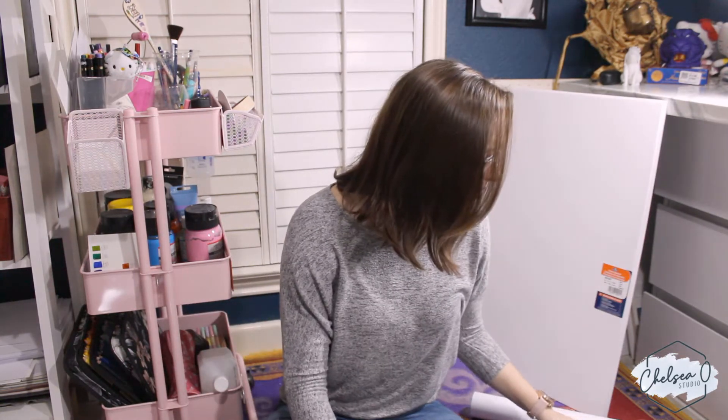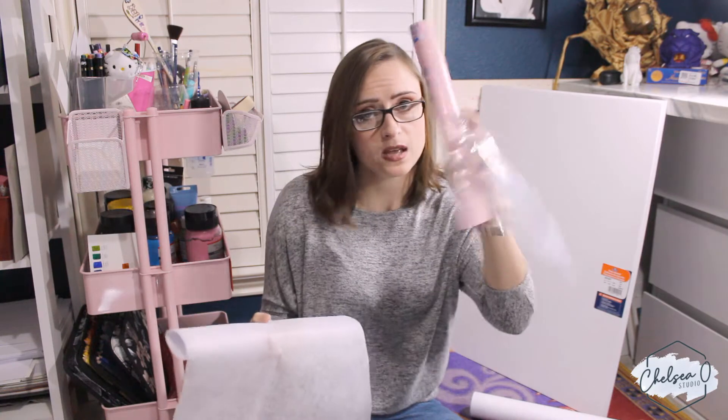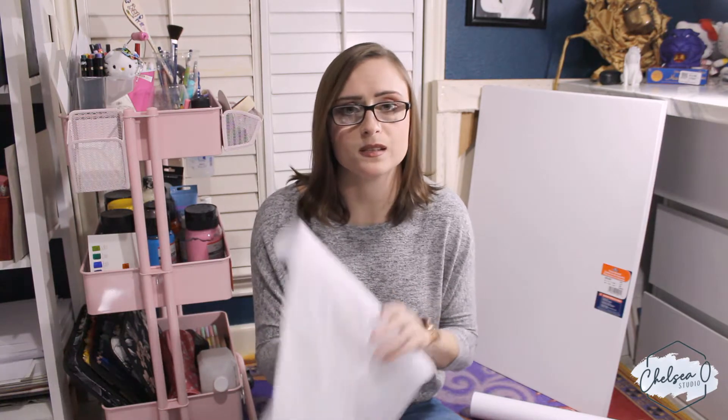I went to the dollar store first but they were out of foam core, so I ended up getting it from Walmart. I got three boards. I only want my light box to be three-sided because I'll be using a backdrop that covers the bottom and I want it to remain portable and foldable. You can definitely do a four-sided one if you don't care about it being foldable. The next thing I have is some fusible interfacing. As long as it's interfacing, I don't think it matters if it's fusible or not — I found this in a package at Walmart. You could also use something like tracing paper, but I didn't have sheets big enough. The interfacing is to diffuse the light, so I'll show you what it does when we get to that point.